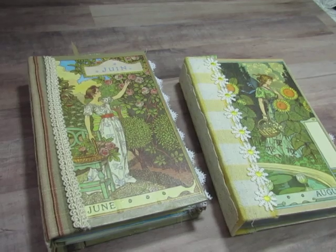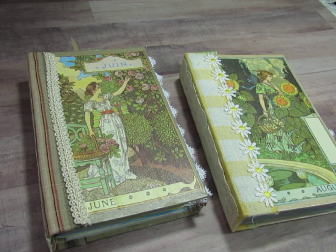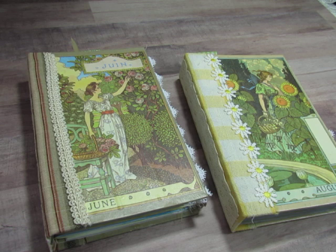Hi everyone, this is Diane and I have completed the two Kate Greenaway journals that I've been working on and I would like to share them with you. The digital papers I used inside the journals are from a digital kit from Studio 28E and I will link that below.